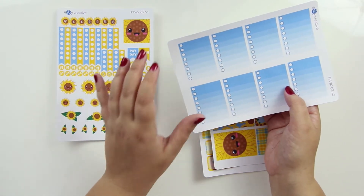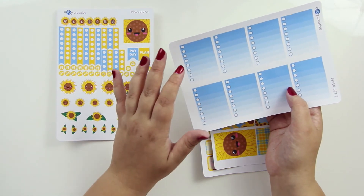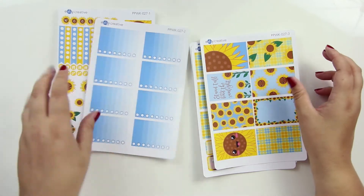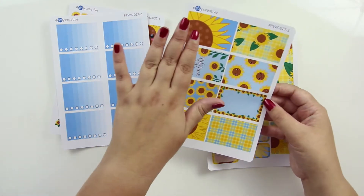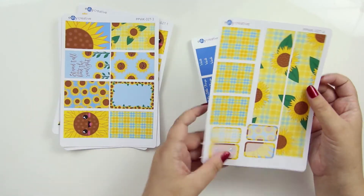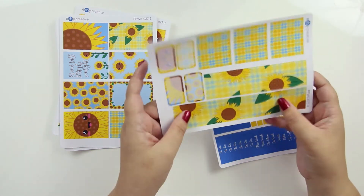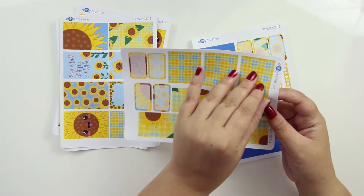It should work in any of the vertical layouts. My friend let me borrow her hourly vertical one and I'll show you how it looks in that. The lines are pretty much the same in any of the vertical ones from what my math is telling me. So, eight full height checklists, eight full height deco box cover things, and this sheet is to cover up the bottom — kind of like those bottom three checklist pieces. You can use them if you want, or cut it up and use it in other places.